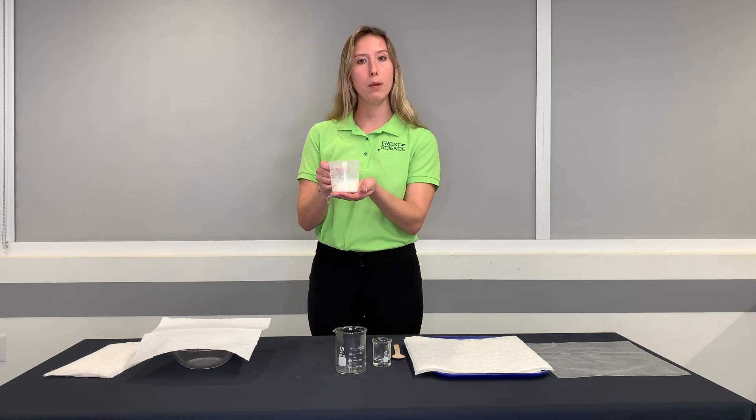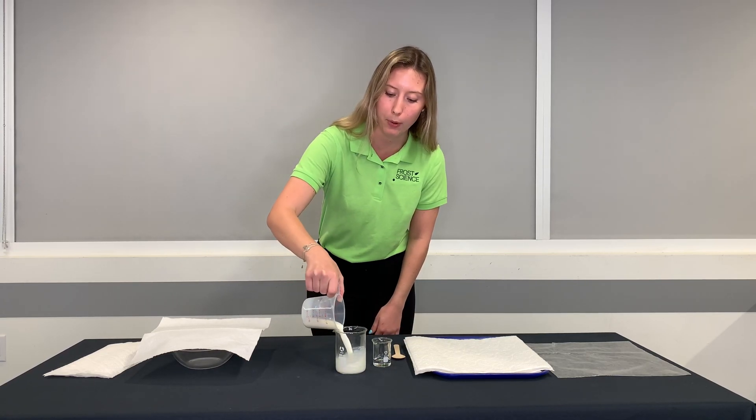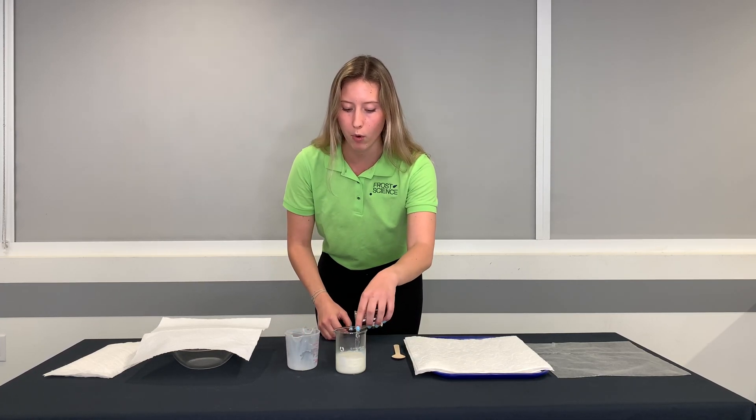What you want to first do is take your warm milk — right here I have a half cup of warm milk — and pour it into a cup or a bowl. Then you are gonna take two teaspoons of vinegar and pour it into that warm milk.